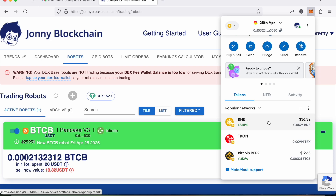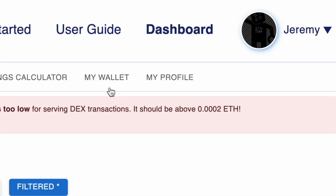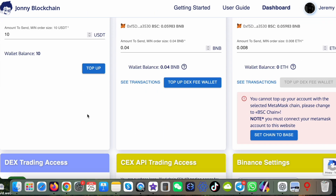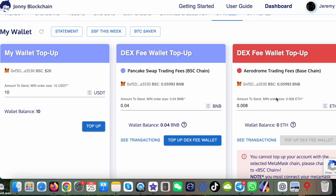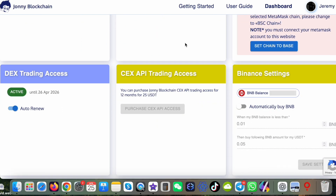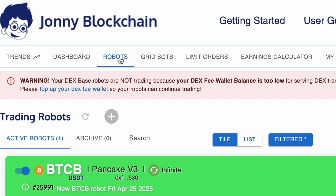This is very important to understand: your funds are in your control. You have the Tether inside your wallet, you now have the Bitcoin inside your wallet. You don't need to send your money to Johnny Blockchain to do the trading — your trading fund stays inside your MetaMask wallet, or if you're doing centralized trading it stays inside your centralized exchange. You've got full control of your funds at all times. I've set this up for $25 a year, which gives unlimited access to decentralized trading robots on the Binance Smart Chain and the Base blockchain. For another $25 a year you can also get access to a centralized trading robot on Binance.com or Binance US. I'm sure you'll agree that setting up a robot on Johnny Blockchain is a very simple process — your grandmother could do it.